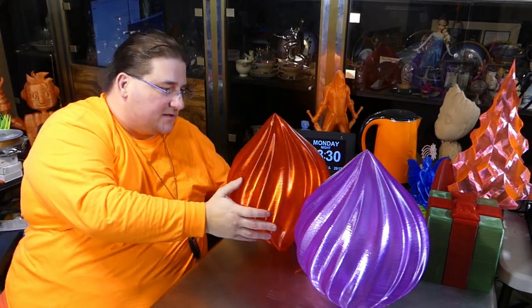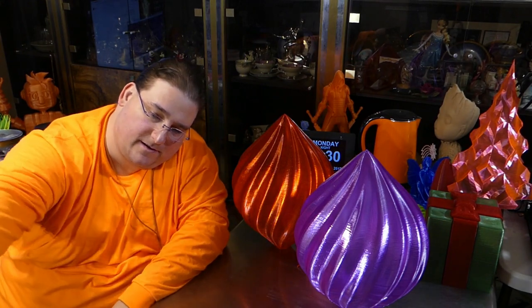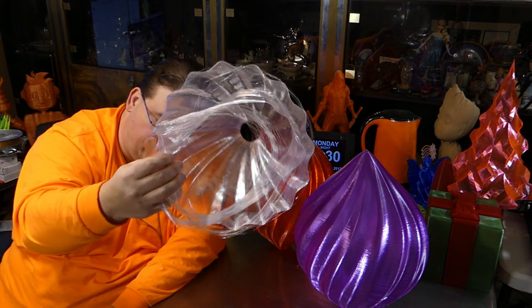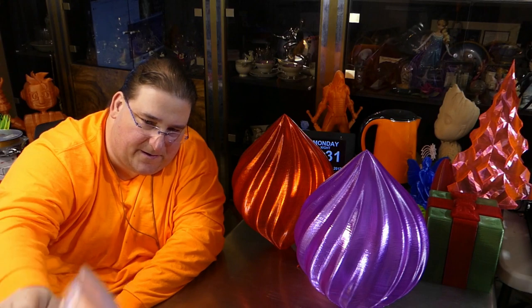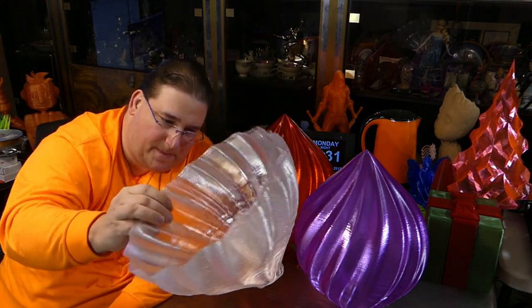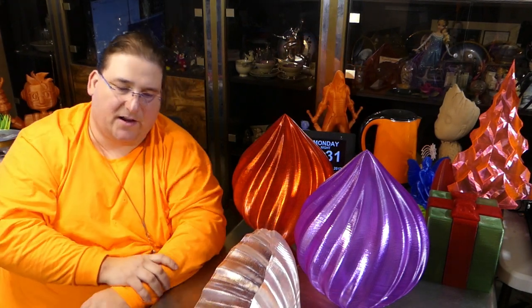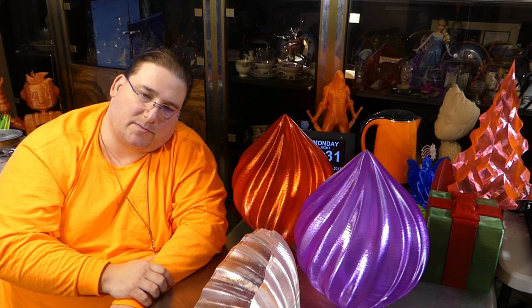It's not all success — there are also failures. First failure, second failure, third failure, before I finally gave up. Two of these failed because the filament broke. One let go from the bed and that was my fault.